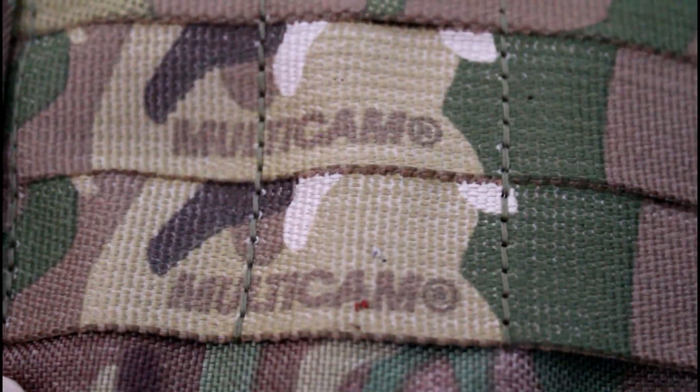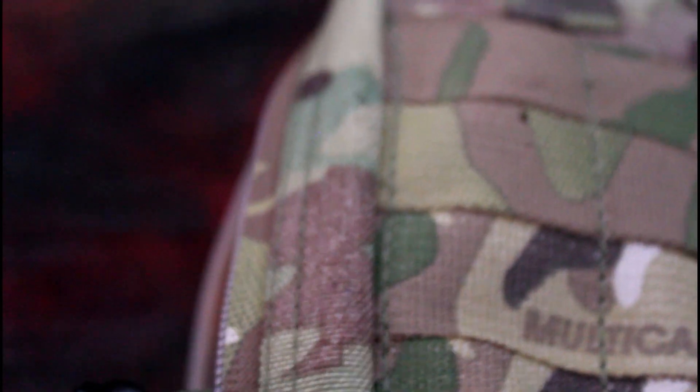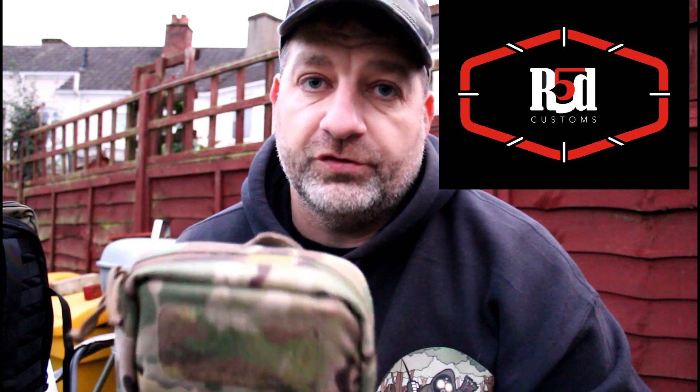This one runs for $39.99. It sounds like a lot to some people, but he's using really, really high quality materials here. So that's my introduction to Red 5 Customs — I'll put a link in the description box below. Like I said, I can't say enough about the quality of this. It's really, really nice.